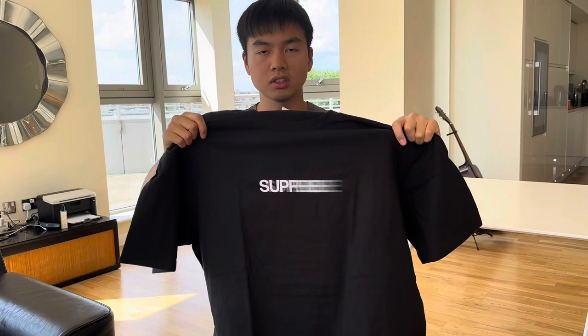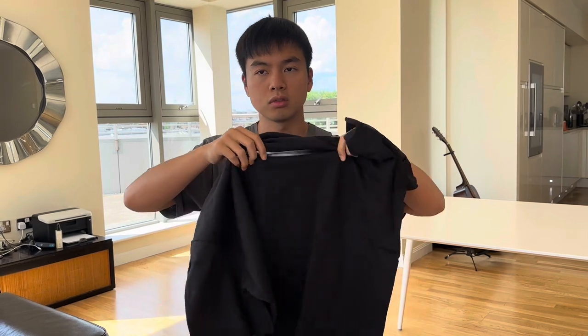Now we can finally move on to the Motion Logo T-shirt. They have released it in six colorways, and I got all six of them. Let's take a look at the white colorway first. I really like the Motion Logo here because for the hoodie they released a few months ago, they had removed the fading motion effect, which means you could see all the Supreme lettering. But now they've reverted back to the fading logo, which I think is much cooler.